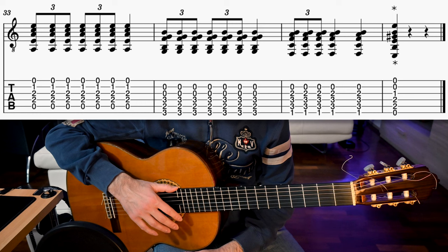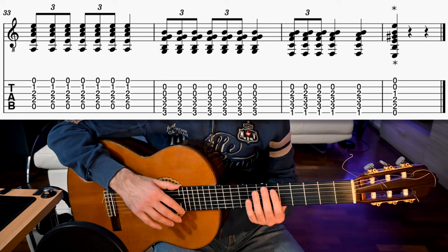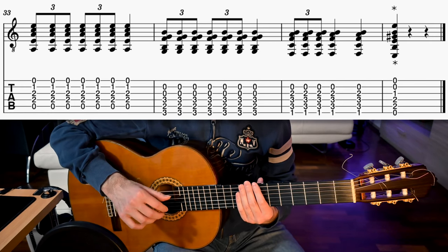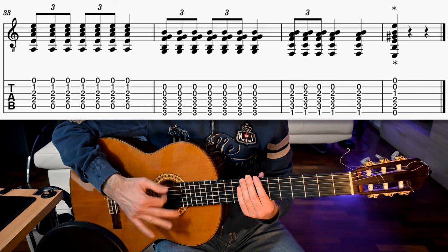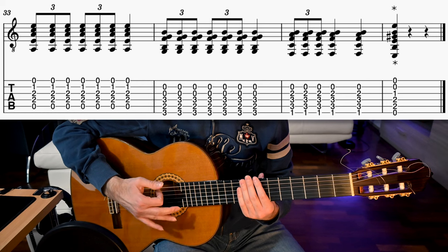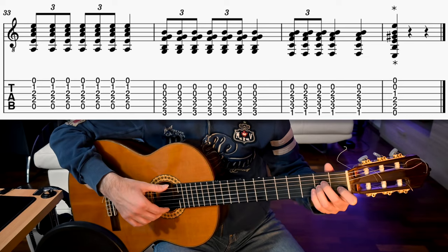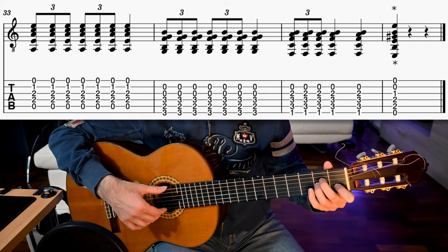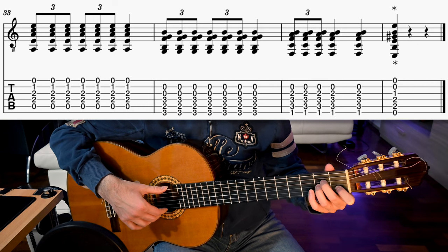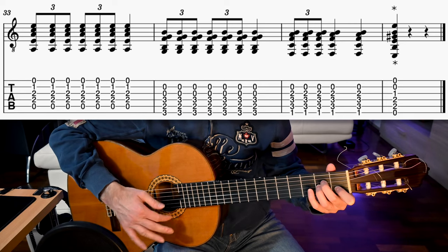Finally, we have the ending, which includes a rasgueado redondo — one of the techniques that give flamenco its typical sound. You play triplets by strumming upwards with the thumb, then stick out the ring and the index. We play an A minor chord with the rasgueado on beats 1 and 2, then we strum up with the thumb on beat 3, which lasts for the whole beat and is accented.